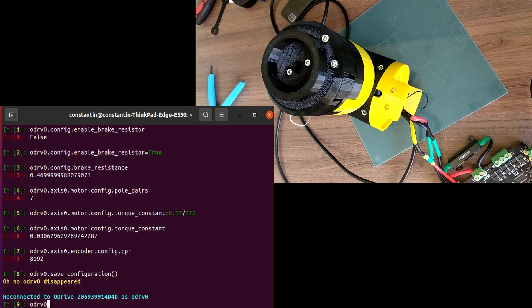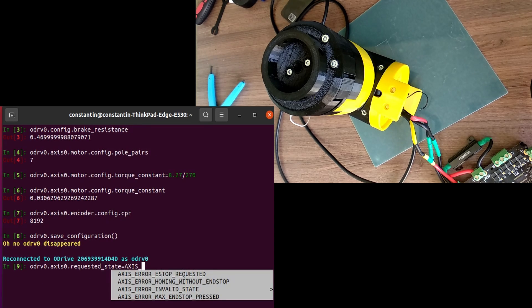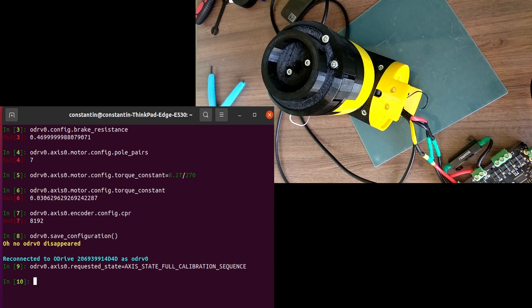Next, we can move on to the calibration process. First, we have to make a full sequence calibration, and after that you should probably save the configuration of the drive, because some important hardware parameters of the motor and encoder will be set. But don't forget to set the parameter pre-calibrated in the motor config to true.